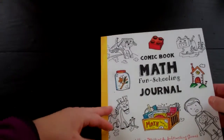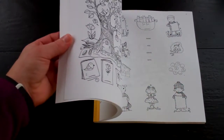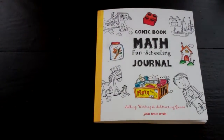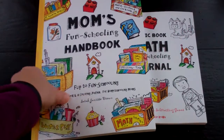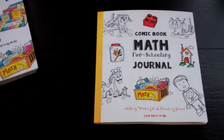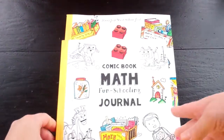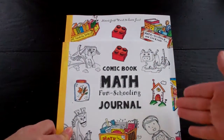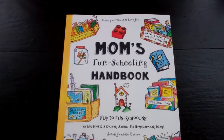And there you have it. This is, once again, Comic Book Math by Thinking Tree by Sarah Brown. The size of this book — I didn't mention that — it's about two thirds of the size of the full size mom's handbook that I'm going to show you next. As you can see, it's a little bit shorter and a little bit less wide than the mom's one. So there you have it.